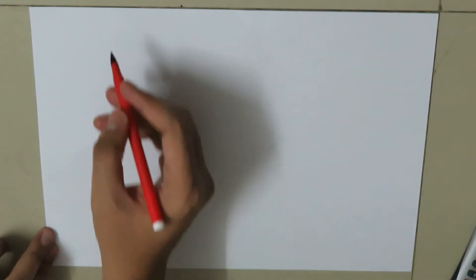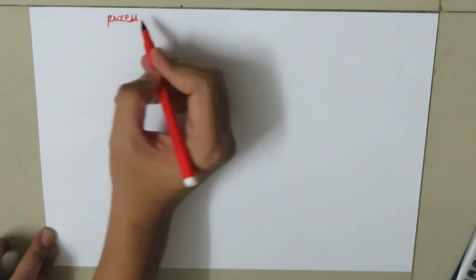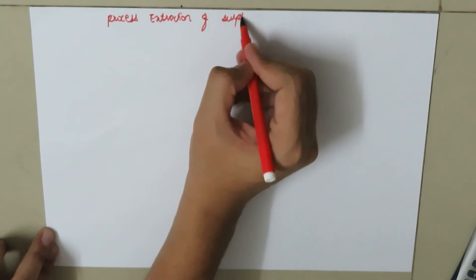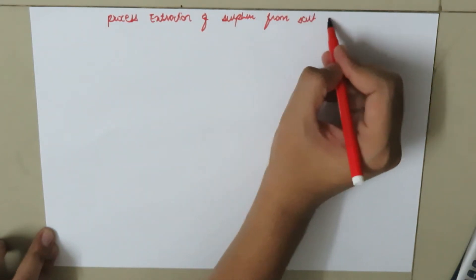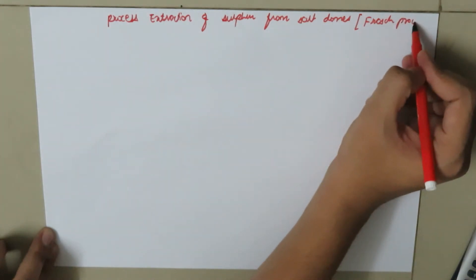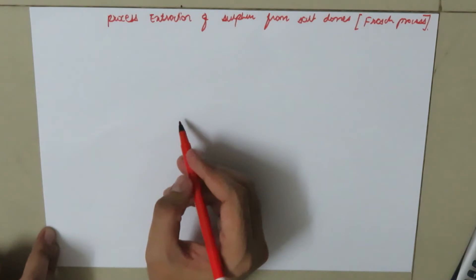Today we are going to discuss the process for the extraction of sulphur from salt domes. This process is also called the Frasch process.